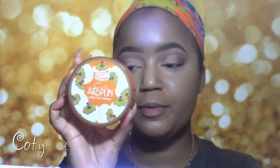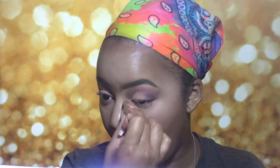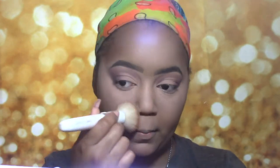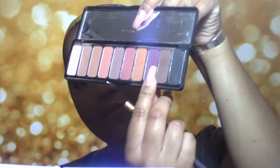I'm just going to set my under eyes with the Kodi Aerospun Powder in Suntan. Then I'm just going to lightly set the rest of my face with the Maybelline Better Skin Face Powder in the shade 80. For the lower lash line, I'm going to take a mixture of this purple shade and this brown shade and just tuck that in my lower lash line.